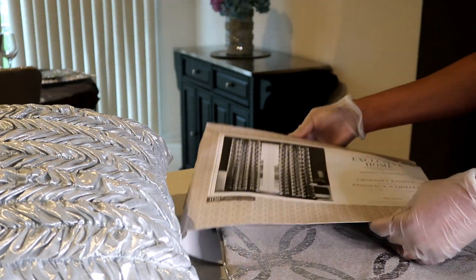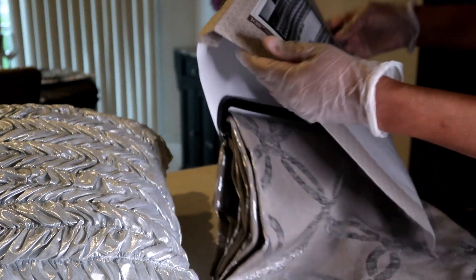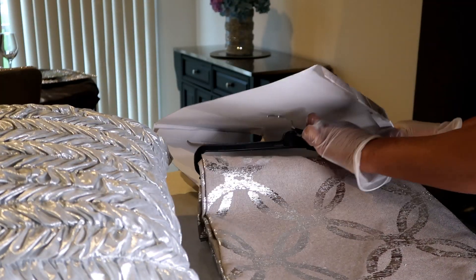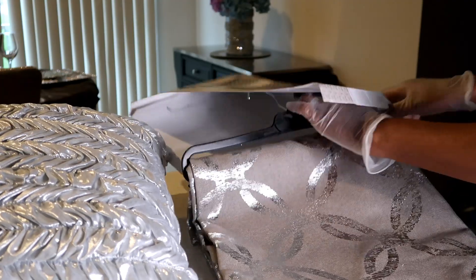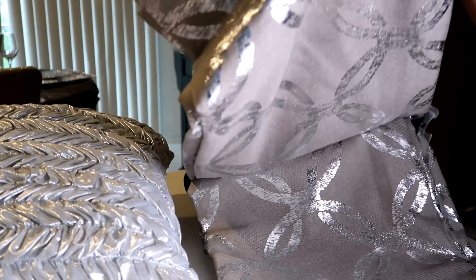Let me take this off so you can actually see the color. This is another color with black and silver, but I got a neutral color to go with the headboard.